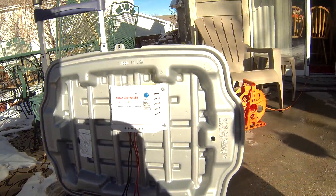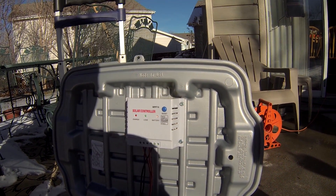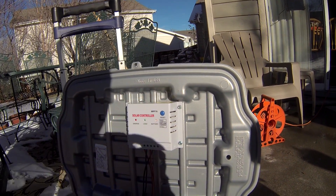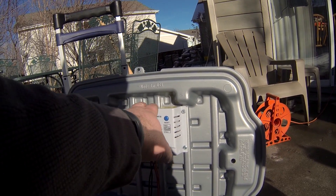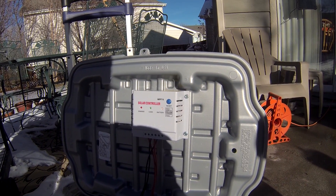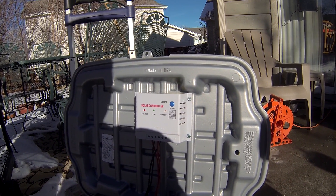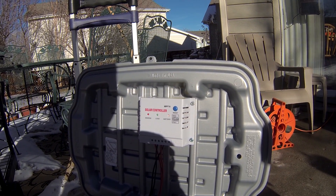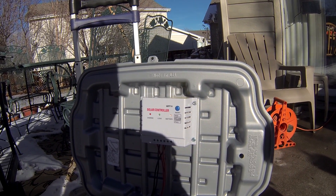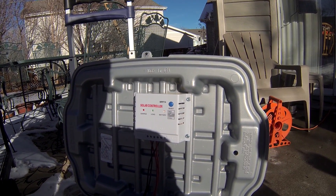We've gone with an MPPT charge controller. The reason we chose this over a regular PWM charge controller is that MPPT is intelligent — it will charge your battery much faster, up to about 30% faster, because the circuitry knows exactly how to charge your battery in the most efficient way. So we went with the more expensive MPPT solar controller.